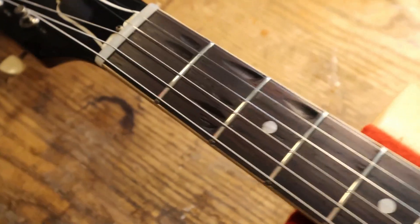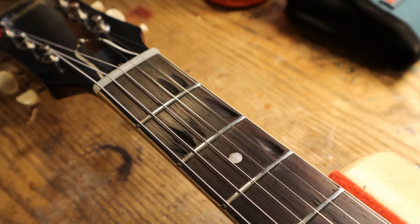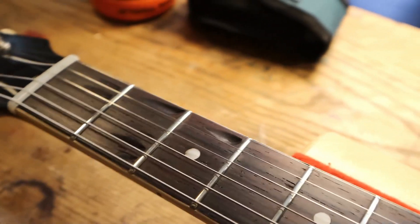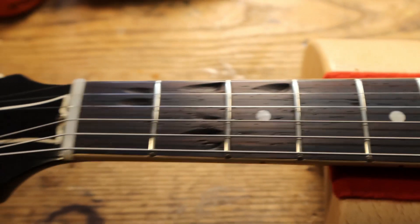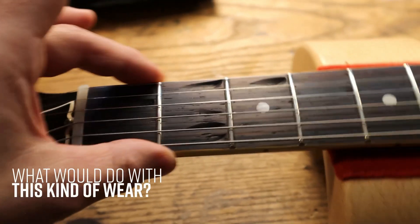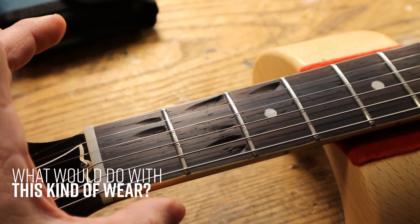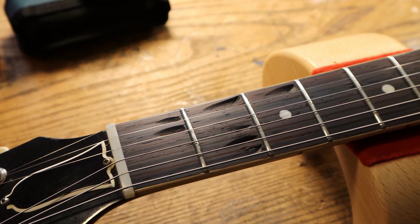The evidence of where a former owner played has been accentuated and just made to look fairly crappy. I don't have a problem with it being there — it doesn't really affect the play — but it does need to look properly vintage. And that's the way we come in today.